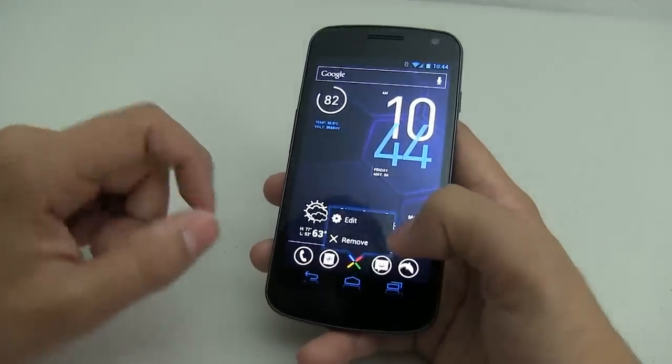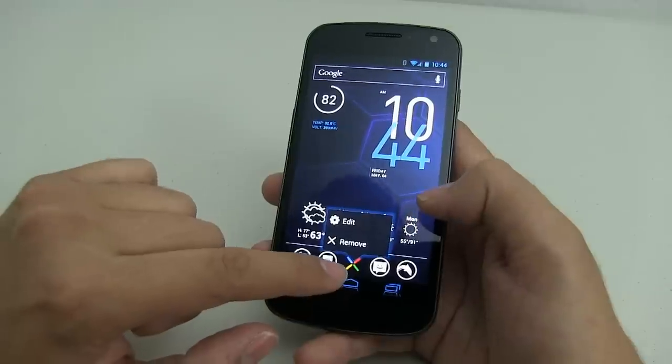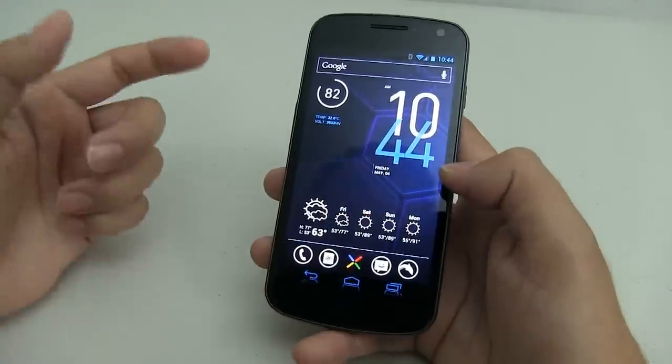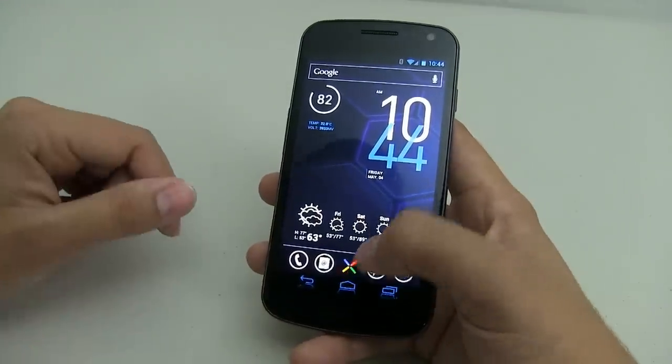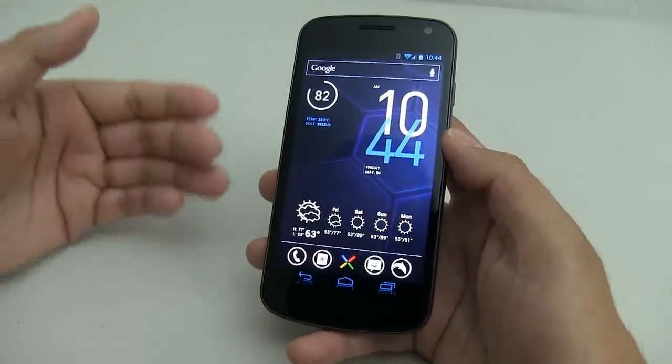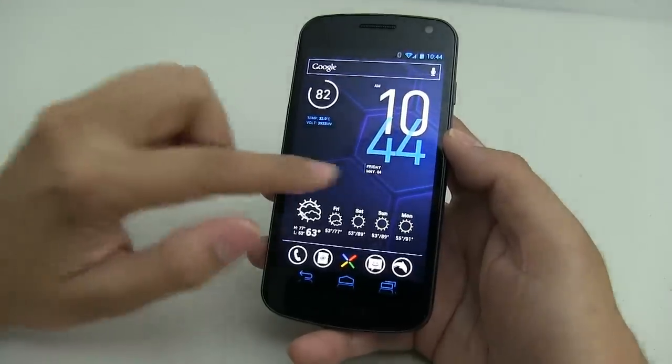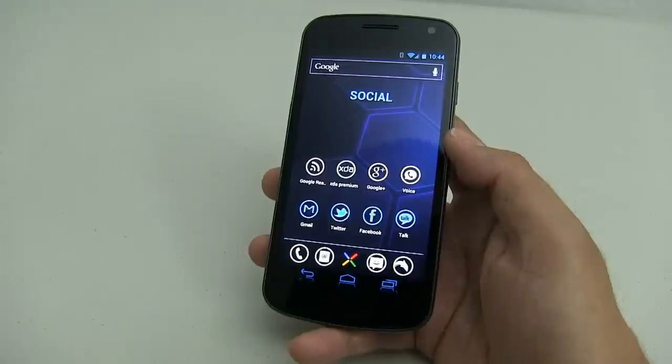Same thing for the app drawer — just hold it down. I downloaded the Nexus X logo and replaced it in the middle, so you could do the same or whatever you want. Once you've done that, that's basically half of the work. Doing all of these icons takes forever.